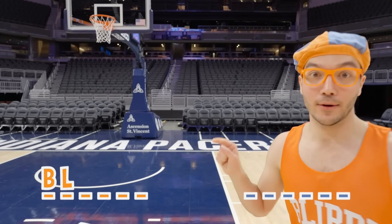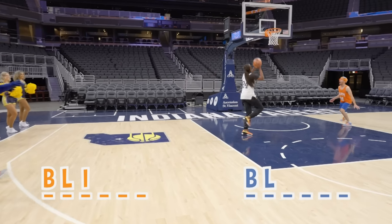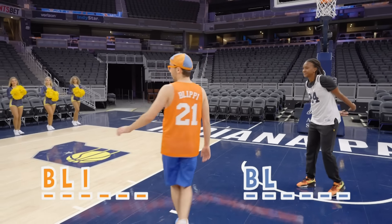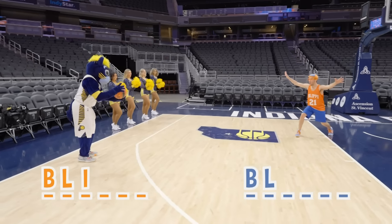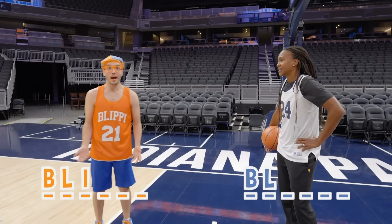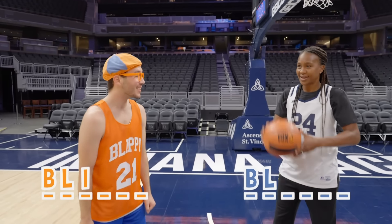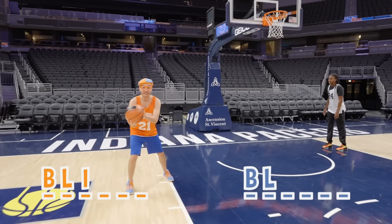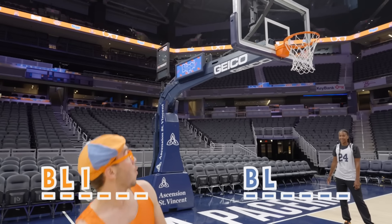We're going to do a right-handed hook shot — we're going to get a pass from Boomer! I'm open. Tamika made it. Now I'm going to get a pass from Boomer — post up! Well, that looked a little bit different than my shot. Oh no, I forgot something — did I do a hook shot? Nope. So I think I'd get another letter, but I'll give you another chance. Post up. Here we go — ooh, it was really close, but I still get a letter. P. B, L, I, P.